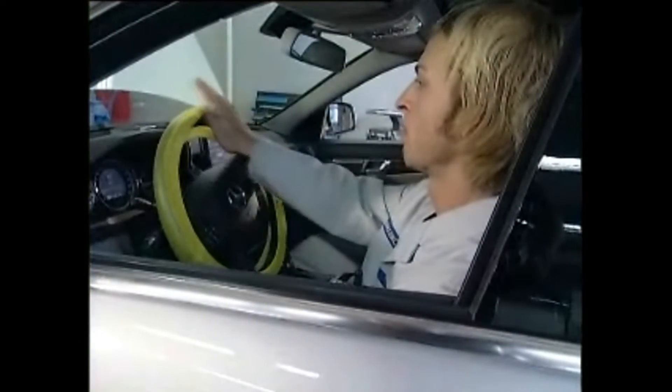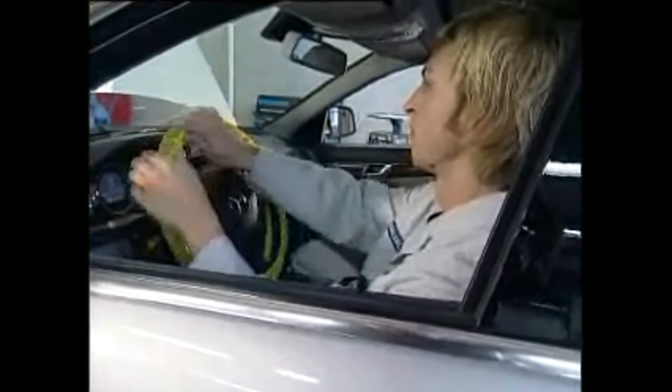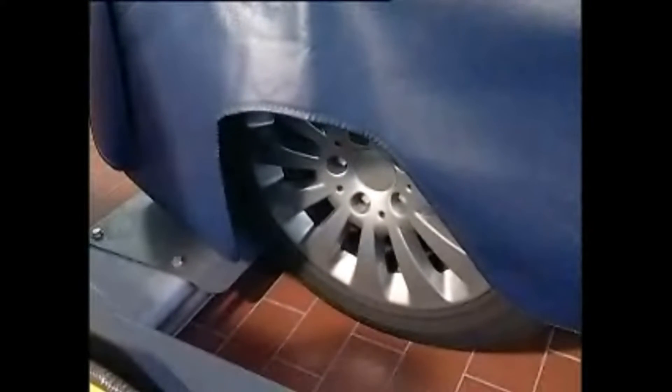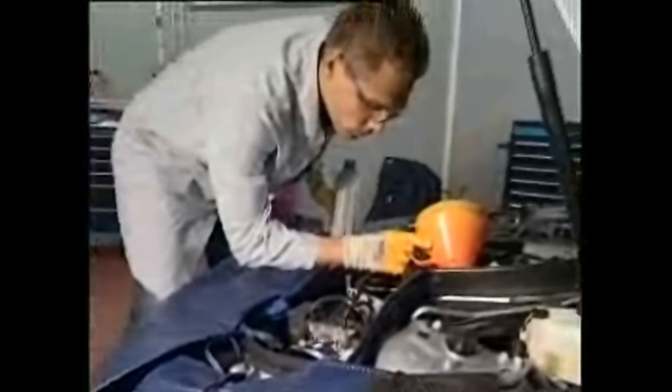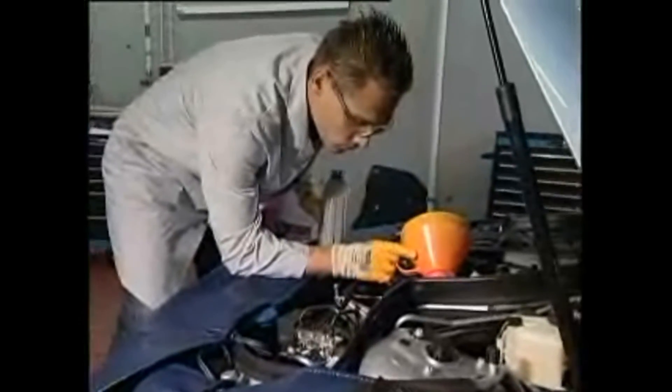Let the vehicle down again so the wheels are on the ground. Turn the steering wheel again from side to side about 10 times. Now with the resistance of the wheel on the ground, the pressure in the system is at its greatest. The fluid is thereby pressed optimally through the system and the air bubbles can escape. Should the fluid level not remain steady and air bubbles still form, then repeat the process.